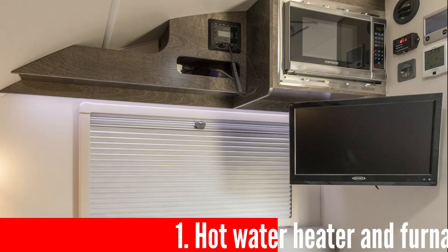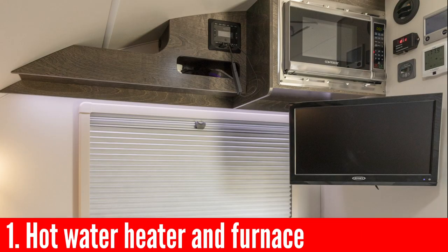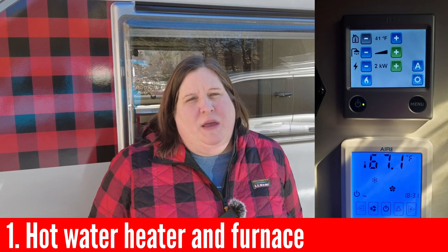When I arranged to pick up my first tab, I asked the dealer to make sure that there were a few things turned on before I arrived so that I could check them. The first thing I recommend you check is the furnace and hot water heater in your trailer. In a tab it's going to be an Aldi, but your RV may have a different hot water heater and furnace. Ours are combined in the tab, so it's pretty simple to try them both.